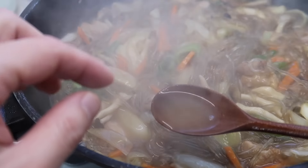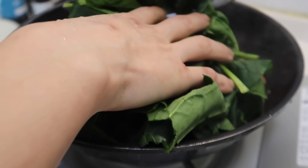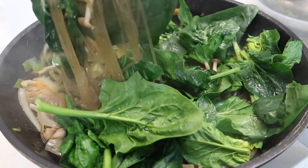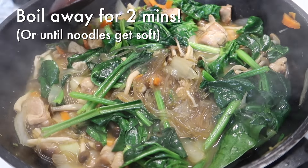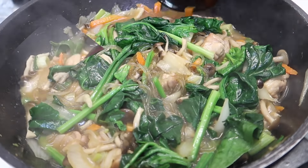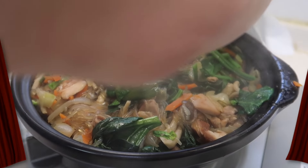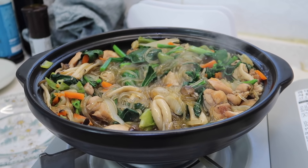Now we're going to drop in our spinach. It looks like a lot but just wait — it disappears. Give it around two minutes to cook away and let the fish sauce completely dissipate. After a few minutes you can continue to cook in your wok or frying pan, but I have a Korean clay pot which makes it look nice, so I'm going to transfer it over.